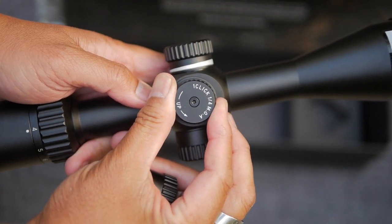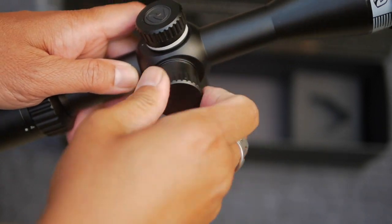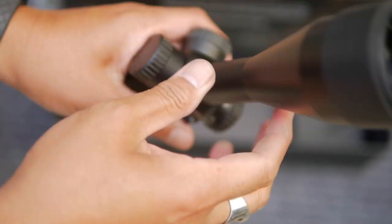The clicks themselves are audible and tactile. Overall, I got the impression that it was a well-built, well-constructed scope. But as we know, the proof of the pudding is in the glass. So let's take a look at the optics.